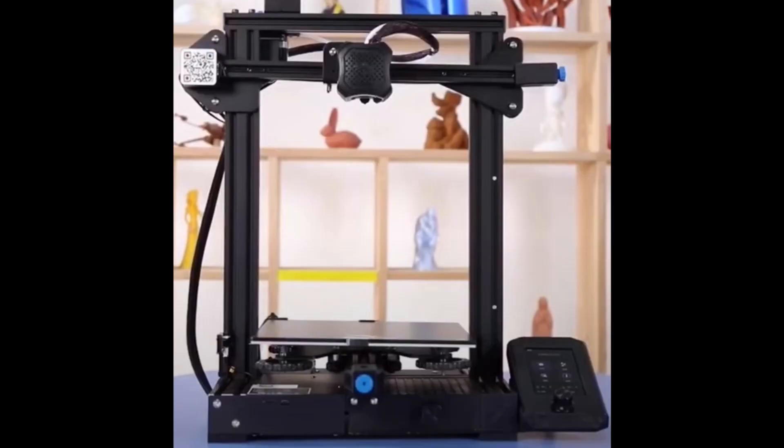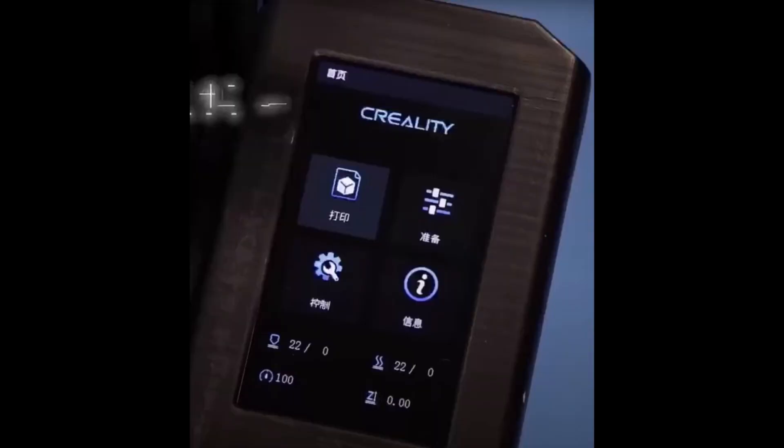Again we have news from Creality. This week they showed in their livestream that there are going to be upgrade kits for your Ender 3 or Ender 3 Pro. With these kits, you can upgrade your Ender 3 or Ender 3 Pro into an Ender 3 Version 2. Sounds great, right? In these kits you will find a 32-bit silent mainboard or controller board, also a non-touch screen, and also a BLtouch — though the BLtouch is not standard on the Ender 3 Version 2. You'll get much nicer prints from your Ender 3 or Ender 3 Pro. I will put the link in the description when Creality releases those kits.